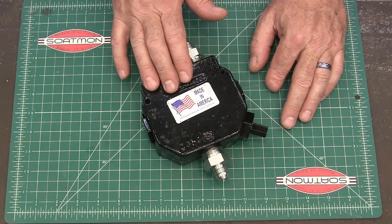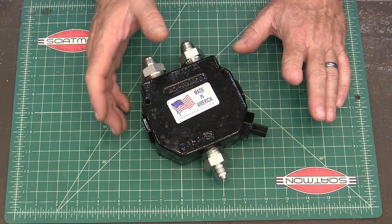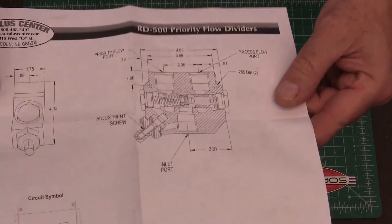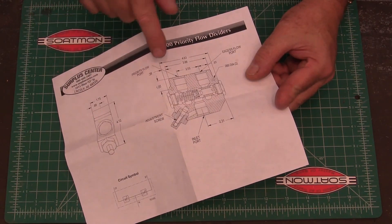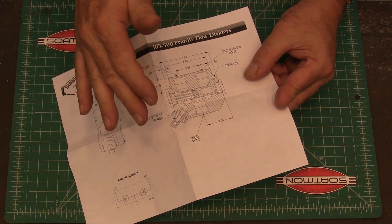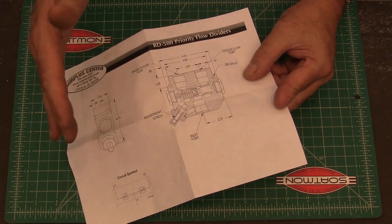The way I fixed that is with a diverter valve. I called Surplus City and talked to them about how I might remedy it. They make multiple different models — just look for a flow diverter valve. The way this thing works is you bring in all of your flow into the inlet here, and then you have a priority flow that always stays the same coming out one port, and the excess flow goes out the other port. You can adjust it with a screw. Some come preset, like 5 gallons per minute constant flow to one port, and anything excess goes somewhere else.